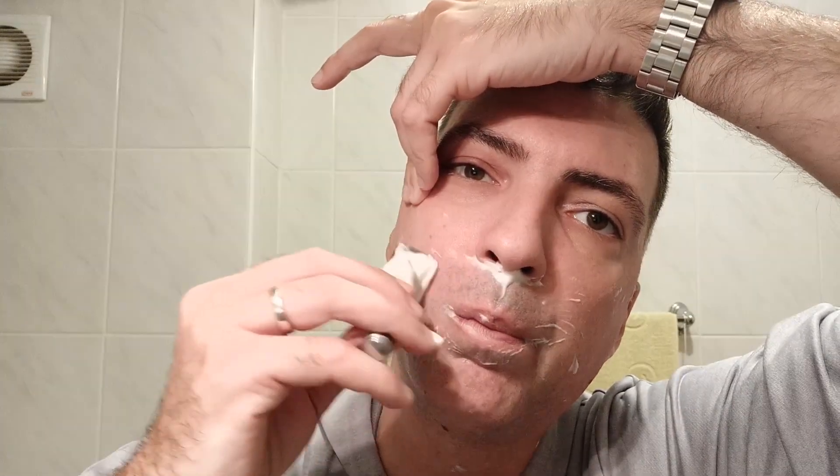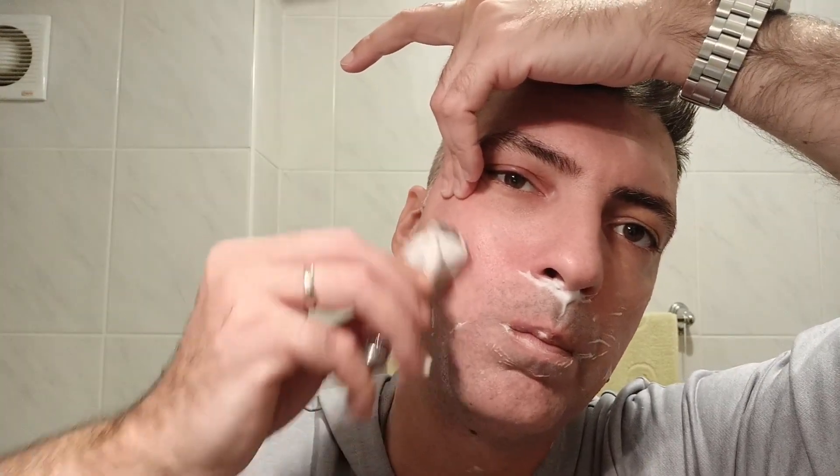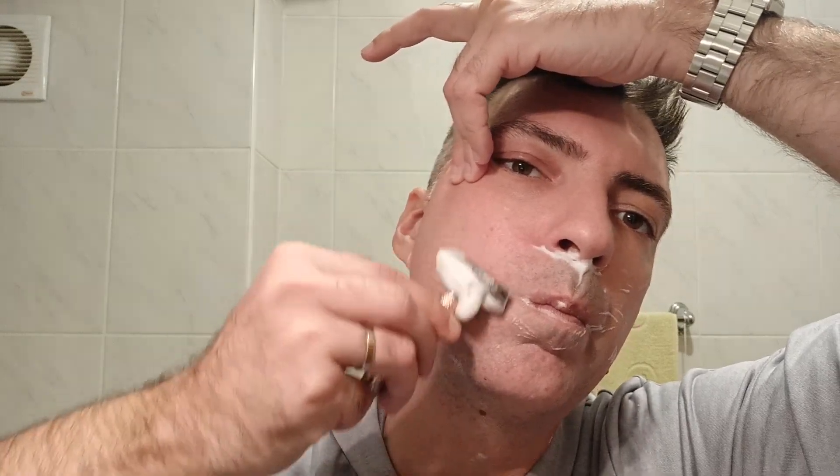Cool. As for the shave, this would be it — I am pausing the video and we will see the aftershave splash test.